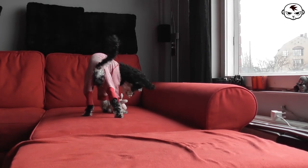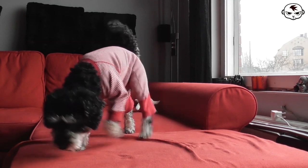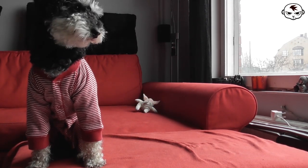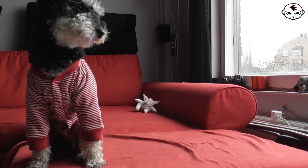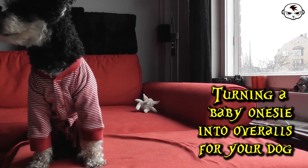Hey guys, welcome back to Tasmania TV where I have a doggy DIY video for you today. Our mini portable Gaston has lots of lovely little overalls and most of them I've actually made from thrifted baby onesies. So in today's video I'm showing you how to do that for your dog.